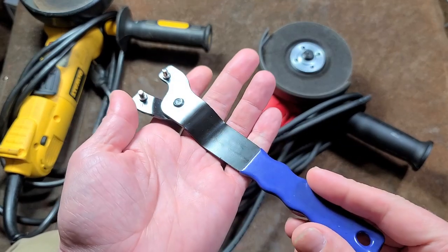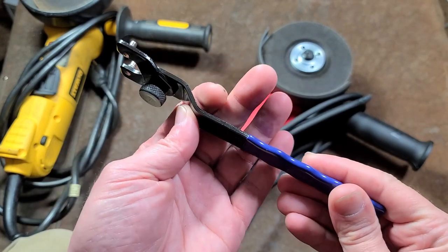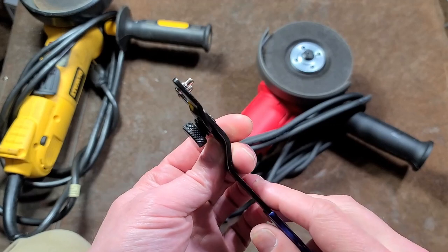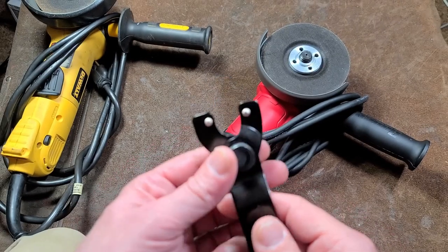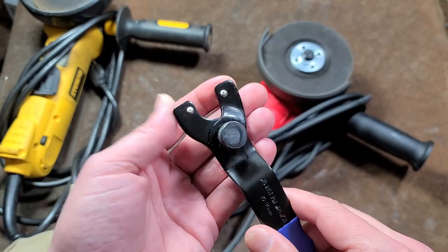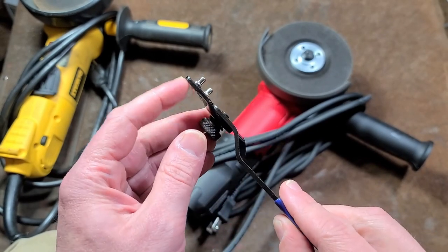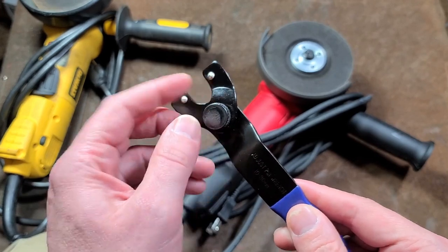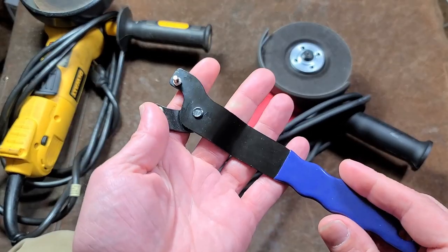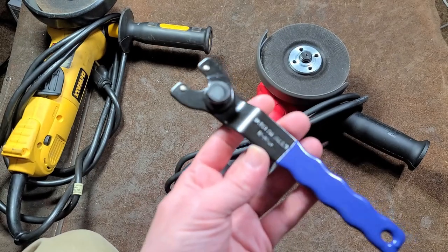Surprisingly, this is an item you can make in the shop with a piece of hardened steel. You wouldn't even need the offset. Just drill a hole, get a nice thumbscrew, drill a couple more holes, press in some hardened steel dowel pins. The hardest part would be making the little wing piece — you could grind that out and hammer it so it's a little offset.